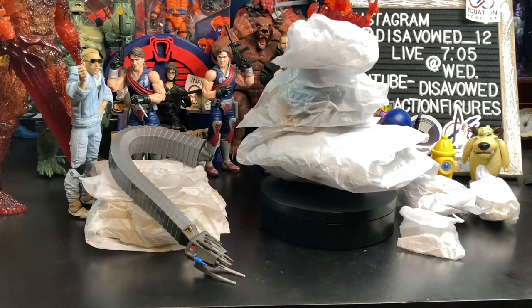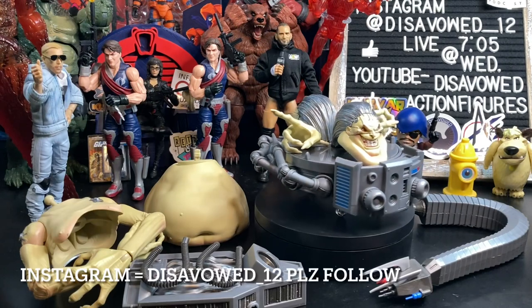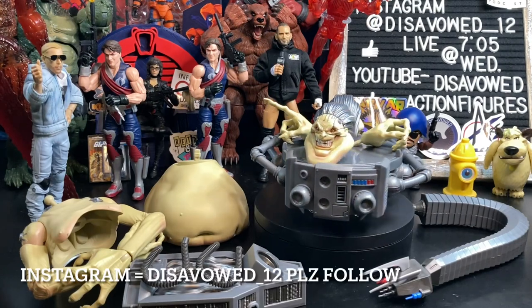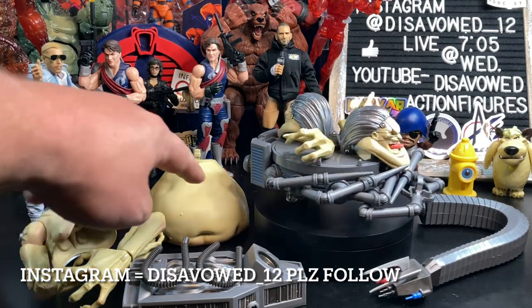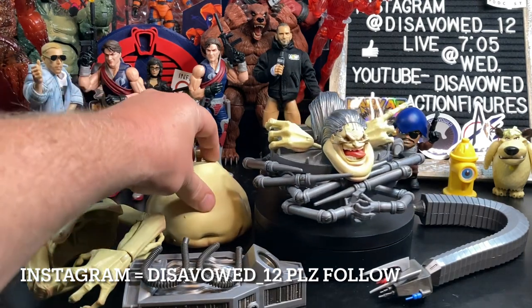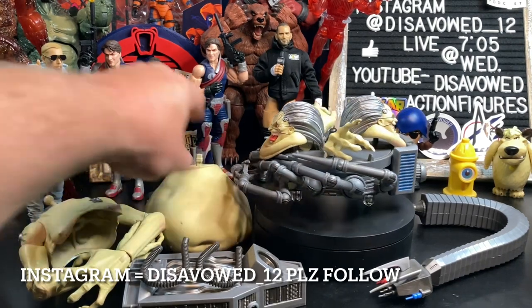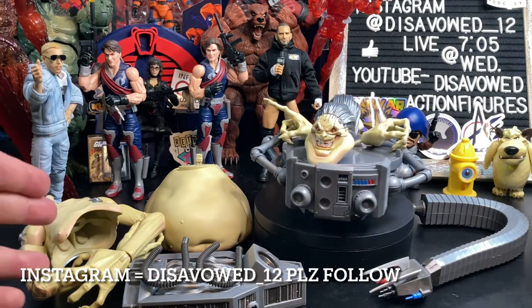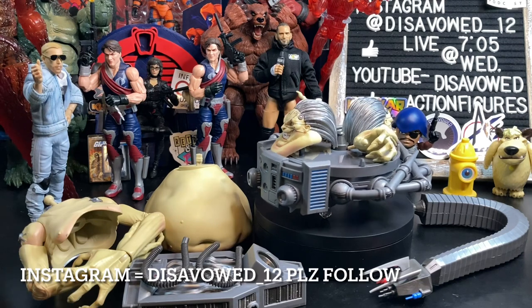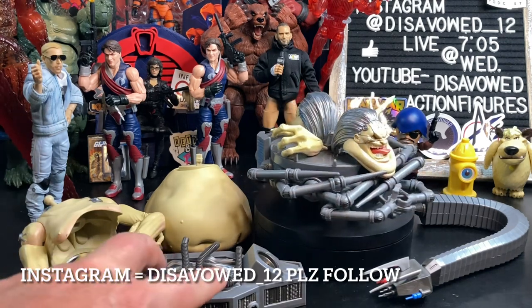I'm just going to tear it all out at once. Then I'll show you on camera what all these pieces look like, we'll go through them, assemble them, and do some comparisons. So you basically get the stomach piece here, which people have said is a softer plastic. We do get the torso piece here with what I'll call Mojo's boobs, for lack of a better word.